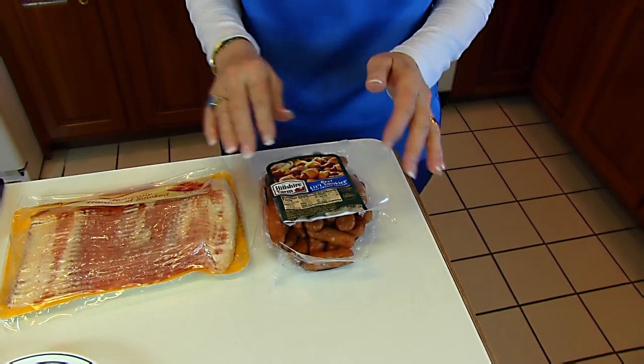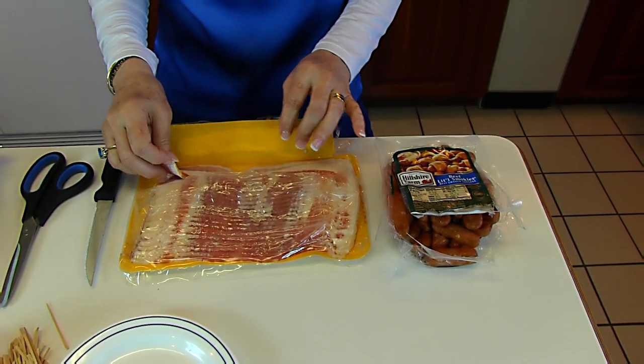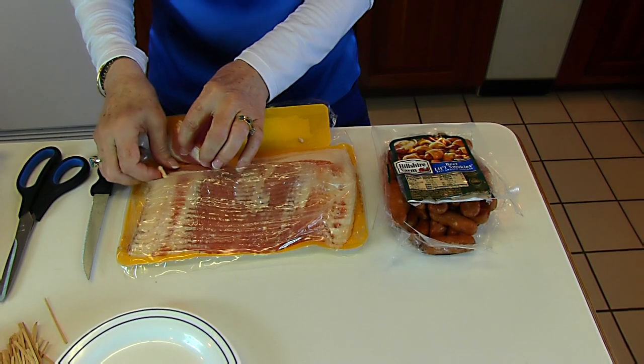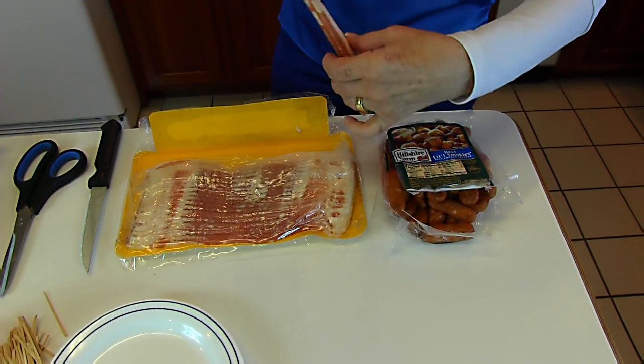Now these are going to be wrapped in bacon. Here's my bacon — I need each slice cut in thirds, but I can do a few at a time, so I'm going to grab three slices out.